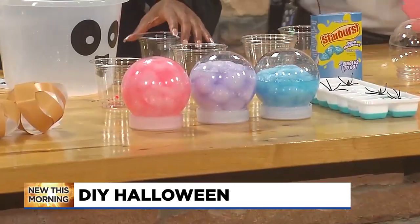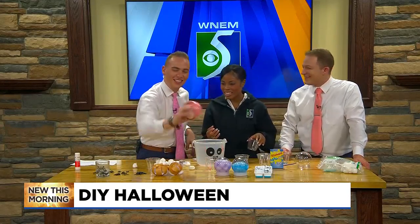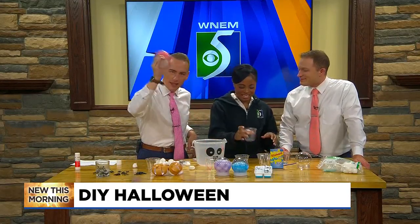That's how you DIY Halloween the TV5 style morning! That's how we do it — and we have fun doing it too!